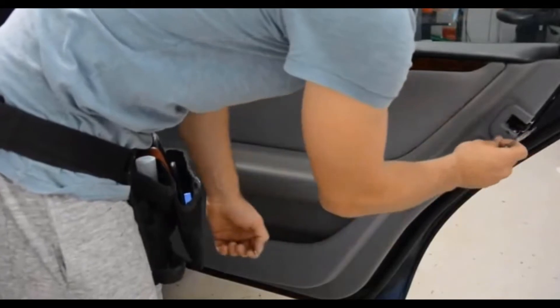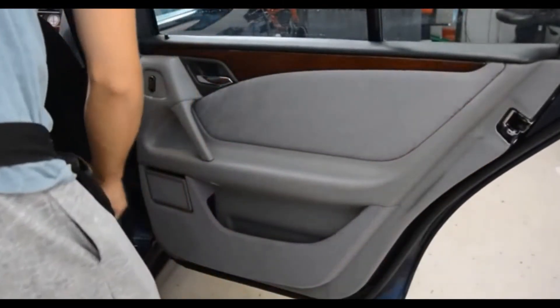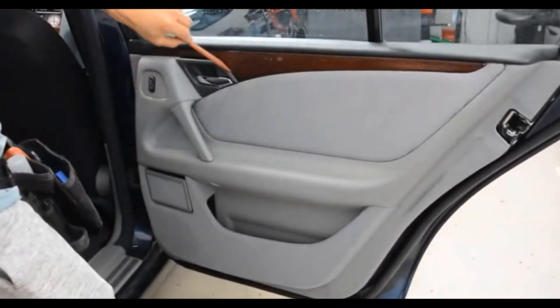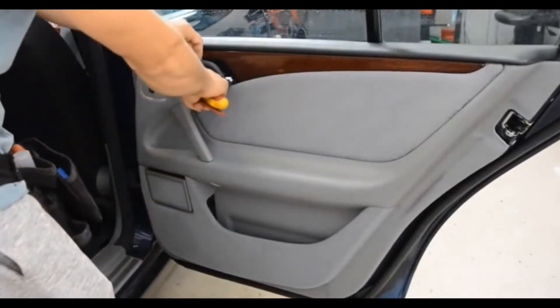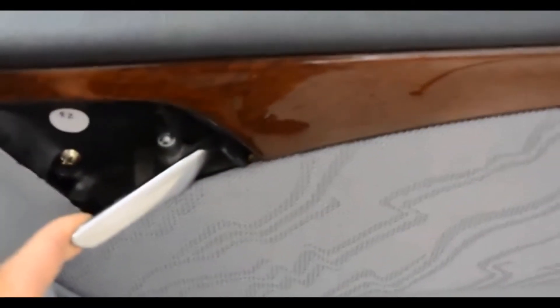So undo this little plastic cover — it's a Philips posi 2. Then there's the plastic tool I'm talking about. You can remove that plastic black trim around the door handle, and behind there — I'll get a bit closer — there is a screw just behind the pull handle, which is a posi 2, the same size as the screw underneath.